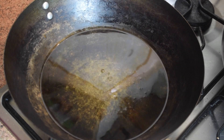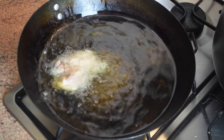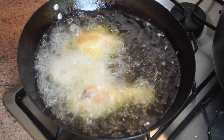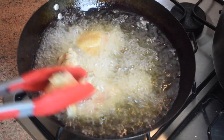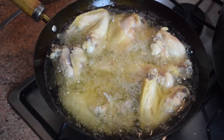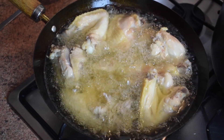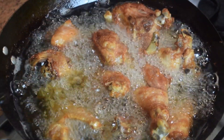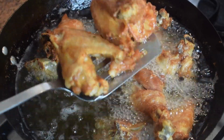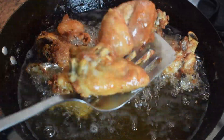Next, pour some oil into a frying pan. When it's hot, deep-fry the chicken — make sure you do not burn yourself and check your chicken from time to time. Don't forget to turn them over. The chicken is ready when it gets a very nice golden color. Make sure you let the oil drain on kitchen paper.